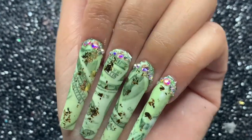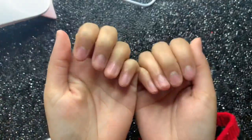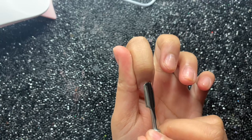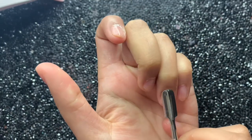In this video I'm going to be doing these money inspired nails, so if you're interested to see how I did these nails then keep on watching. Hey everyone, welcome back to my YouTube channel. Today I'm doing my nails again and I'm basically going to be doing these money nails that I kind of had an idea for.